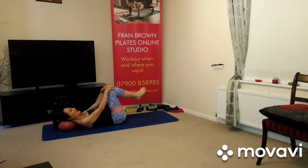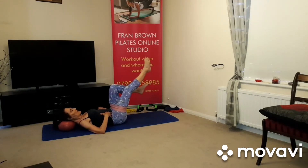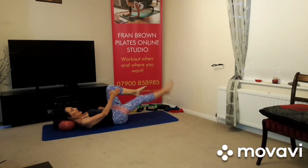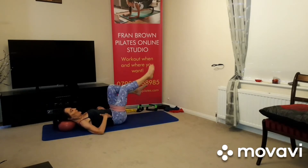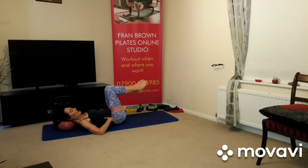Feet in your tabletop position, breathing in, breathing out, abdominals in. From here we're going to extend one leg — not out here, just sort of halfway in between this position. Breathing in, breathing out, draw the abdominals in. If it's too much in your low back, take the legs a little bit higher to that position.